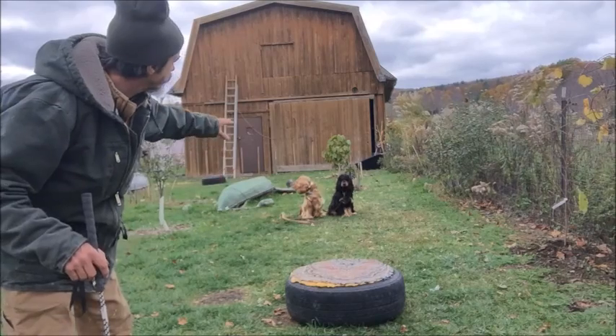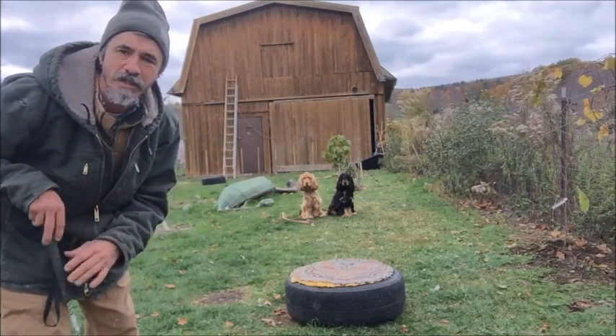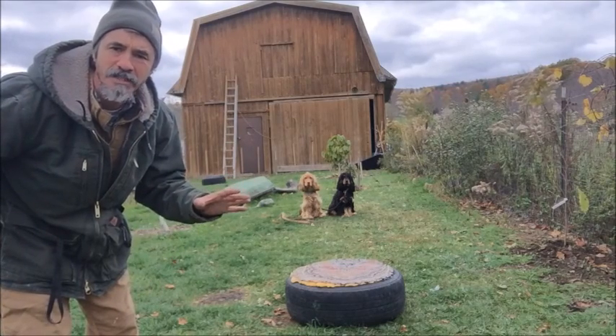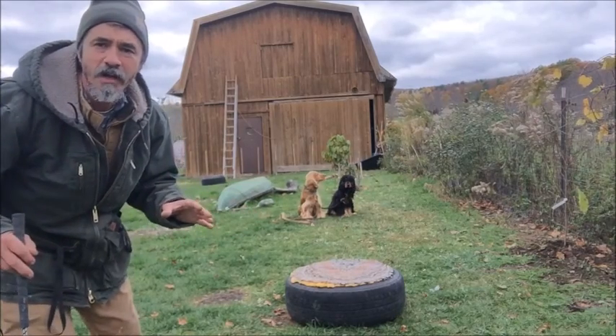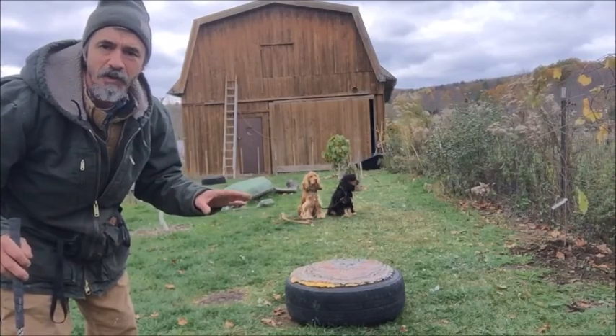You have to make sure that the dogs are fairly proficient doing heel by themselves before you bring in another dog. And you wouldn't always walk both dogs together — you're going to want to walk them separately.